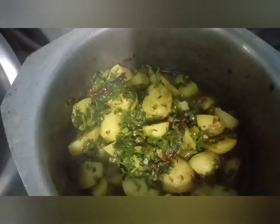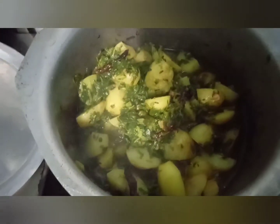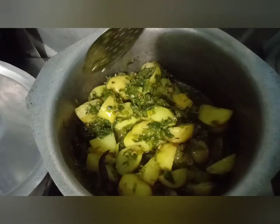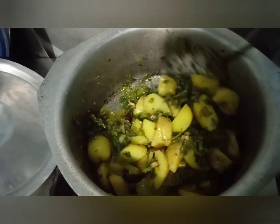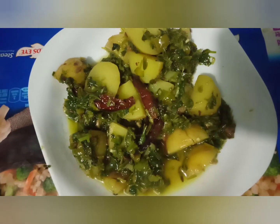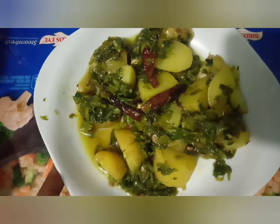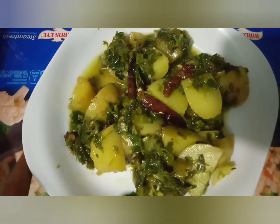Look at this — I can't believe how good it looks! This is so good. This is great, it is very good. This is so good!